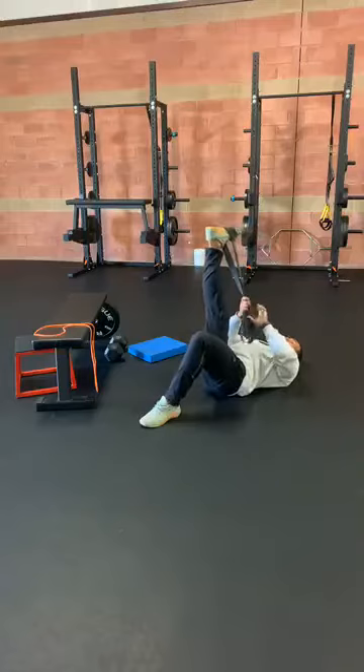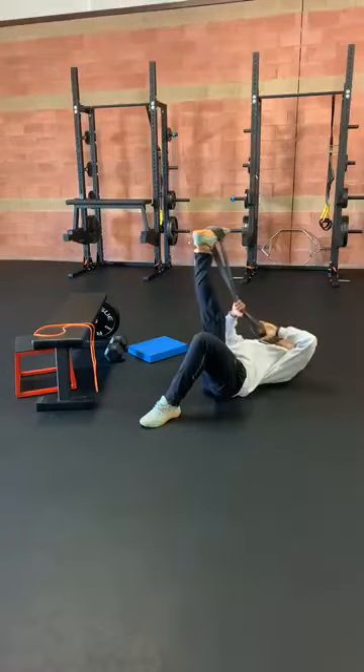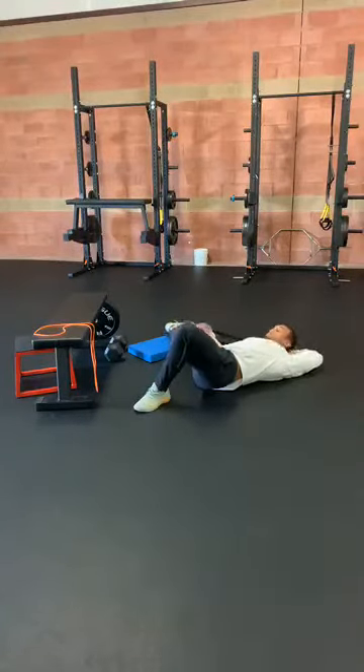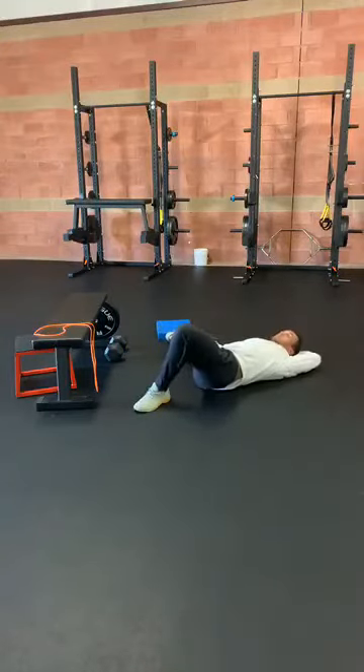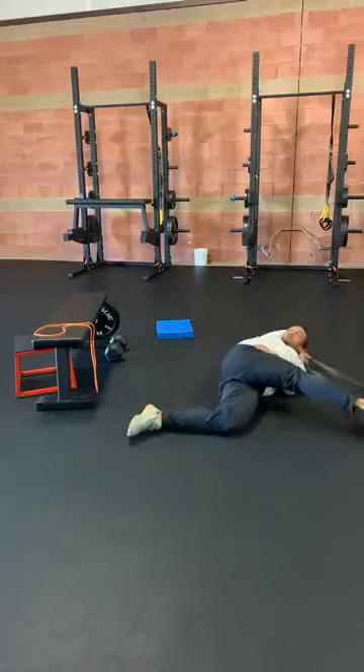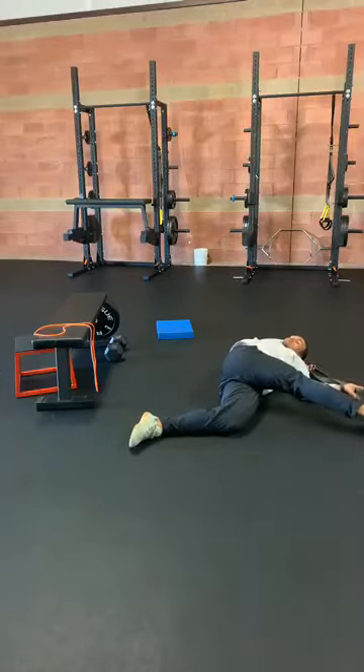A couple more seconds then we're going to go out to the side for the groin stretch. So we'll just take this band behind our head and pull it up. Then the next one we're going to go across the body, again with that opposite side. Grab it behind the head. Do your best on this one — try to keep both shoulder blades flat on the ground if you can, or as close to it as possible.